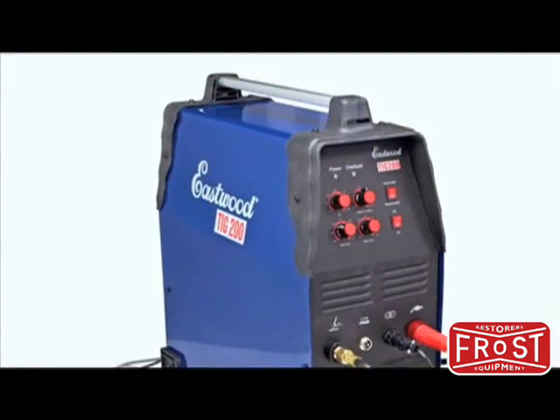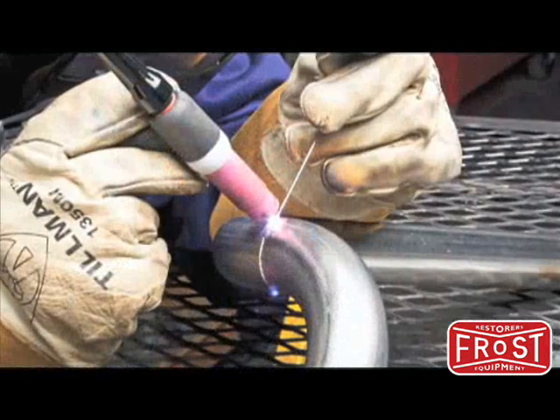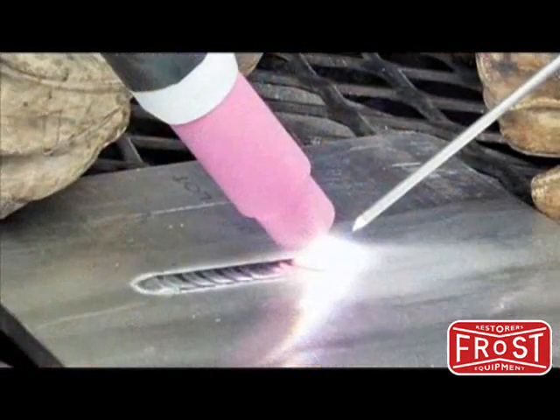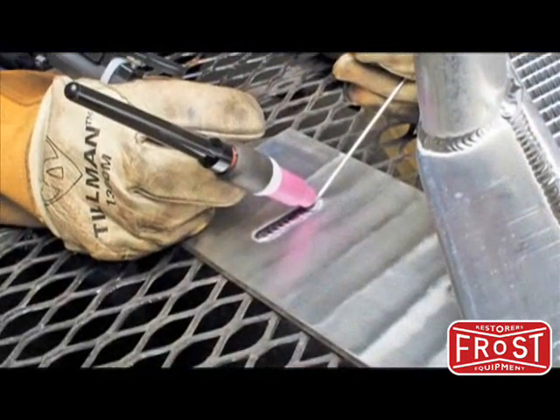Congratulations on your purchase of the Eastwood TIG 200 welder. You'll appreciate working with a unit that brings affordable, pro quality TIG GTAW welding to anyone who works with aluminum or who wants precise welding of thinner gauge materials up to quarter inch thick.